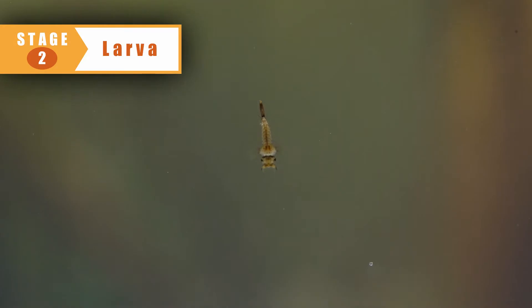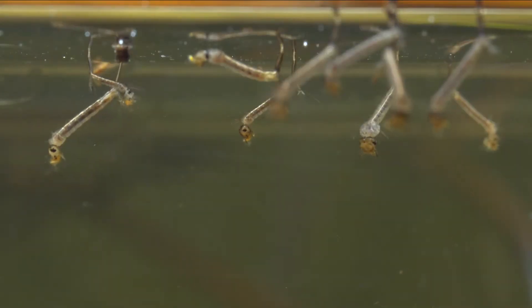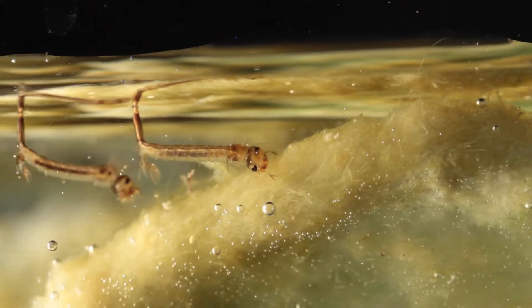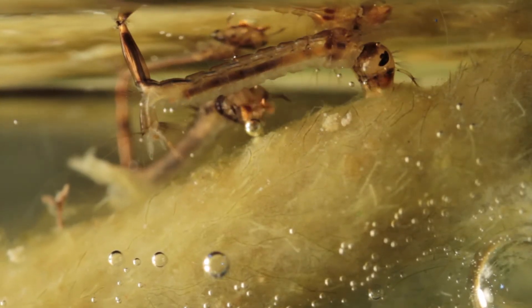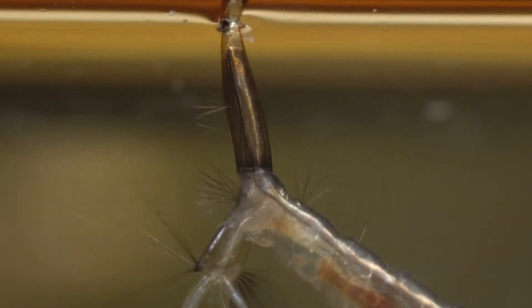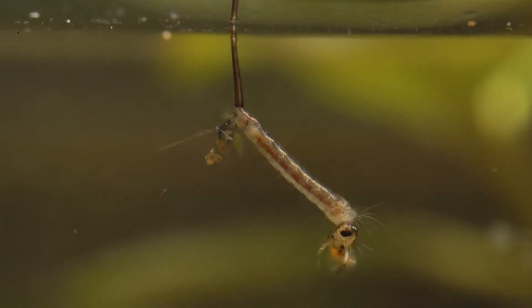When the eggs hatch, little aquatic larvae emerge. They spend a few days swimming around, feeding on organic matter and growing. They breathe air from the surface through a siphon tube that juts out of their rear end. Handy little trick.